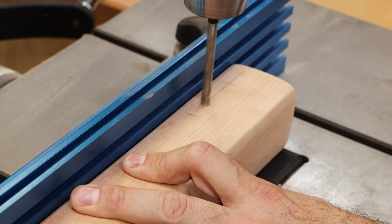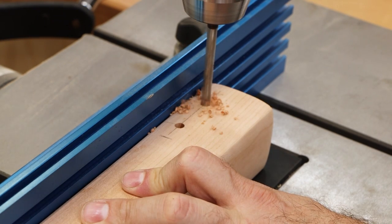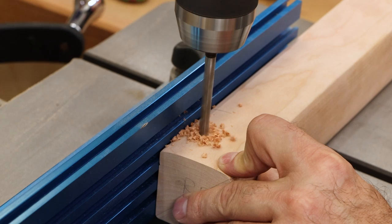For unnecessary levels of strength and to thematically tie the legs into the tabletop, I'll drill for some pins that'll go through the legs and into the tenons.